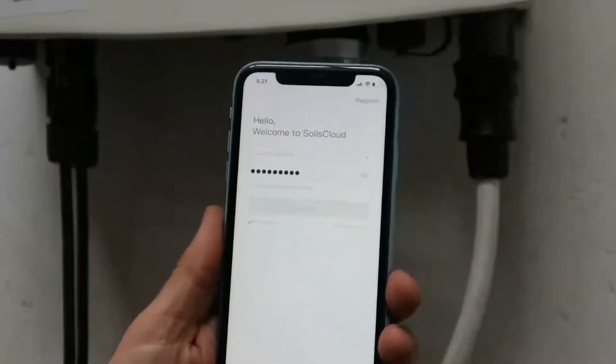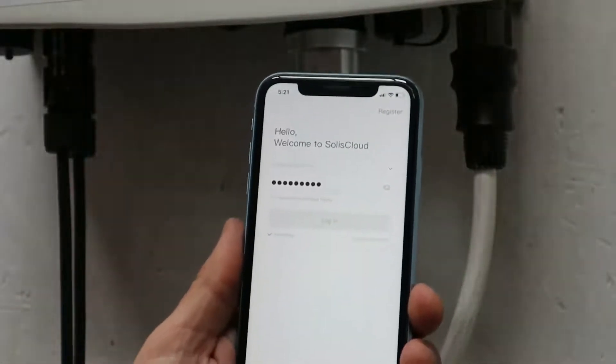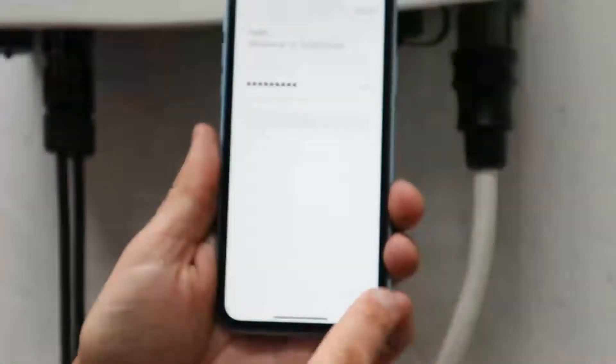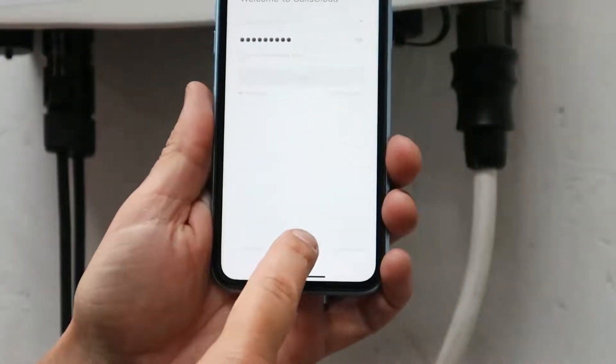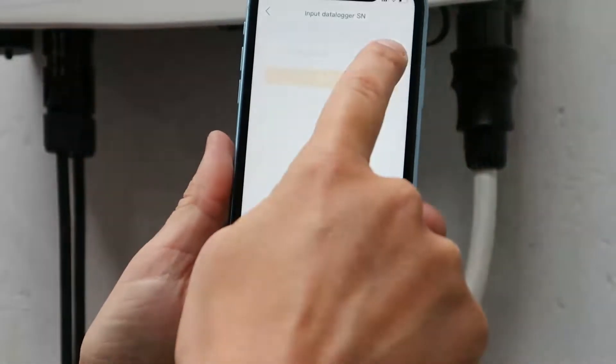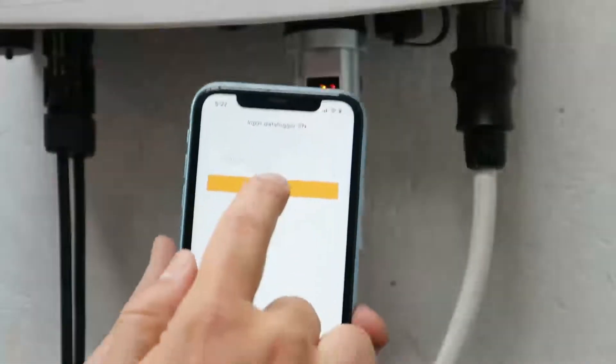Now we're going to connect the router to the data logger. We're going to go into Soles Cloud — go to more tools at the bottom, then Wi-Fi configuration. We're going to scan the QR code on the data logger and then hit next.